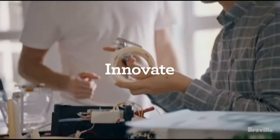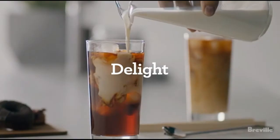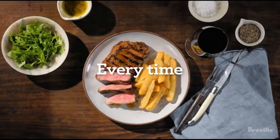Plastic external housing with chrome accents enables you to view ingredients during the mixing process. Power: 240 watts, 120V. 1-year limited product warranty.